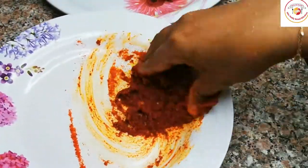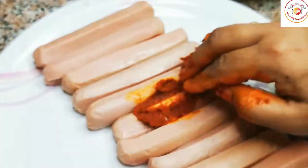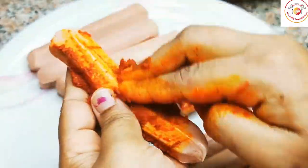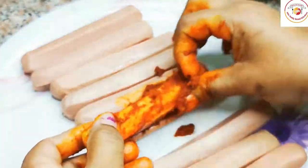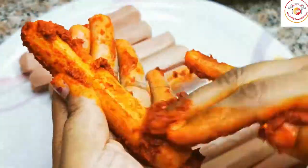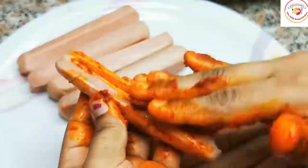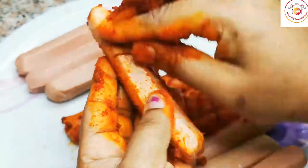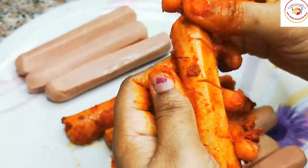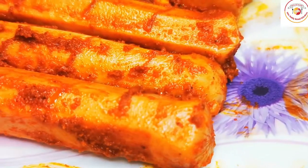After mixing, we're going to coat the chicken hot dogs with this marination — apply it on each hot dog. By coating with the masalas, the hot dogs become very tasty after frying in oil. You can make them crispy or just slightly fried. After coating all the chicken hot dogs, rest them for 15 to 20 minutes.